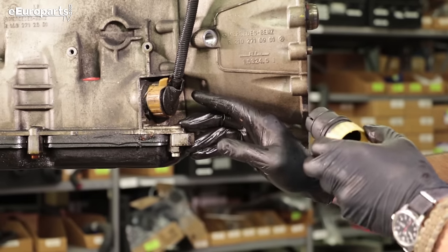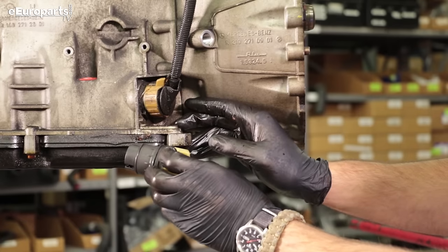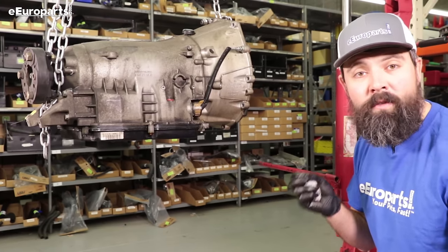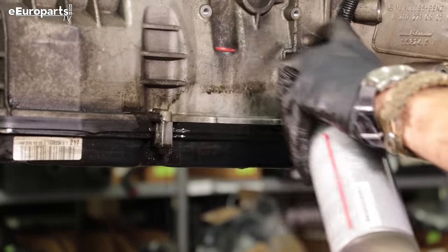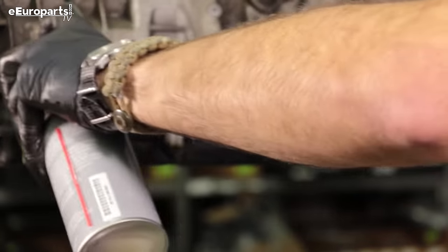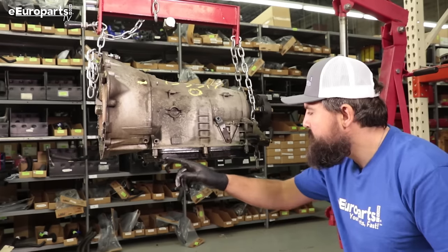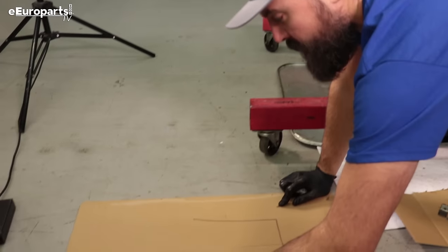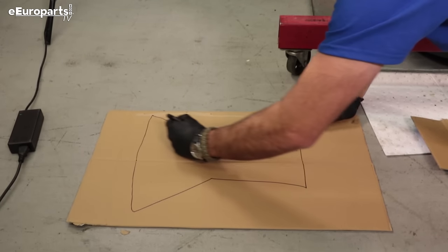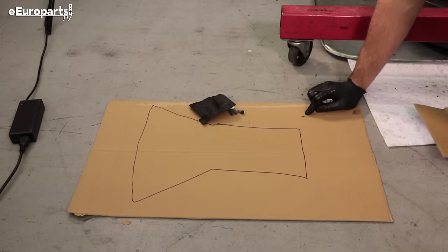With the cover removed, we've got a clear view of the old plug next to the new one. Cleanliness is going to be one of the most important things — it's a good idea to spray down and clean off the edge of the case. These bolts can be different lengths, so it's important to keep track of where they came from. I'm going to make a template and put everything down where I found it.